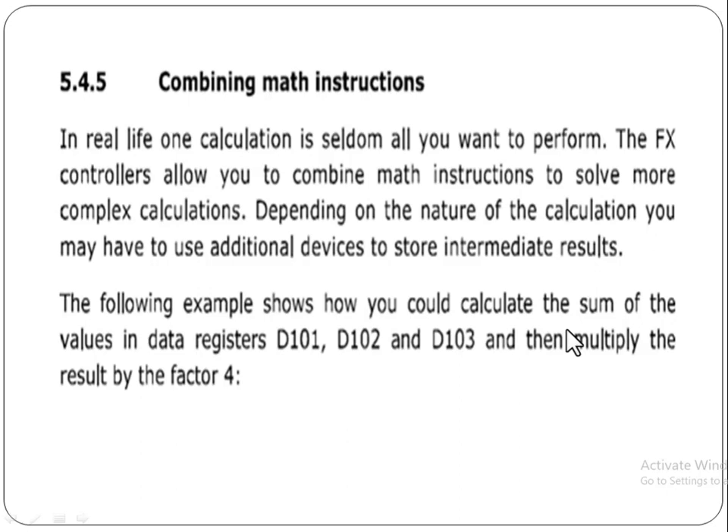In this video we will discuss how we can combine math instructions in real life. One calculation is seldom all you want to perform. PLC controllers allow you to combine math instructions to solve more complex calculations. Depending on the nature of the calculation, you may have to use additional devices to store intermediate results. The following example will show how you could calculate the sum of values in data registers.